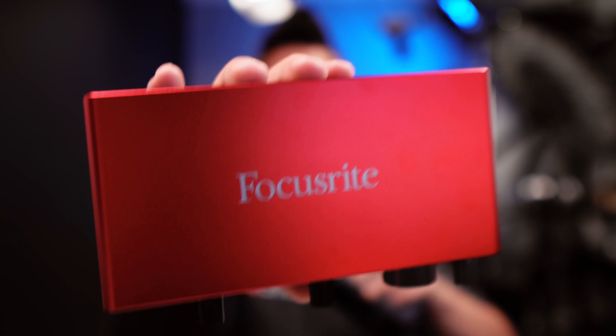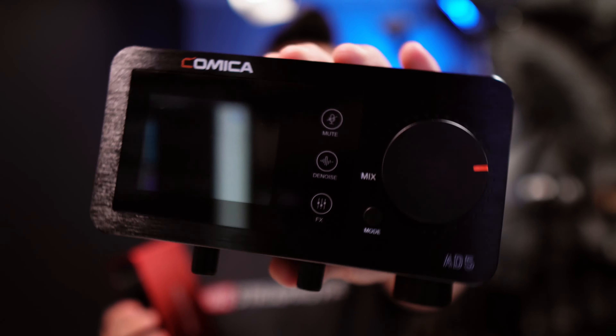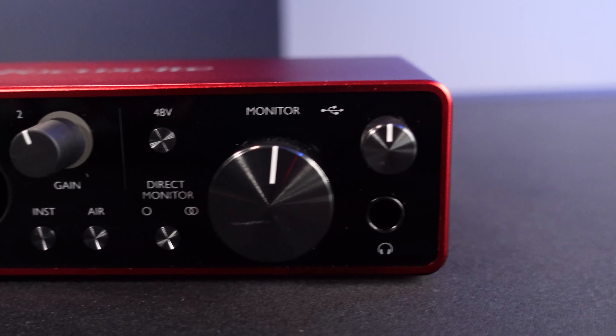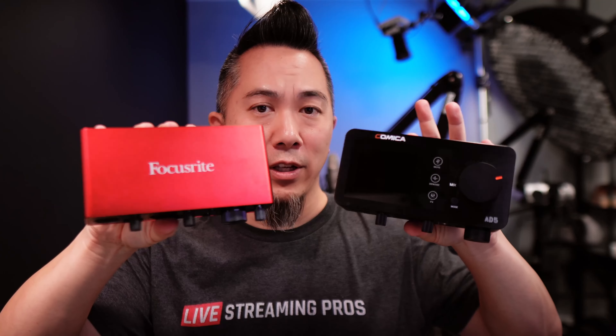Focusrite Scarlett 2i2 versus the Comica LinkFlex AD5. So you've got an XLR microphone and you're trying to figure out the best way to connect that to your computer system through USB, but there are so many different options out there. Whether you're a podcaster, a live streamer, or a content creator, the one probably recommended most to you has been the Focusrite Scarlett 2i2. However, Comica have just released their all-new LinkFlex AD5. You can see that it's very, very similarly sized, but how does it compare?